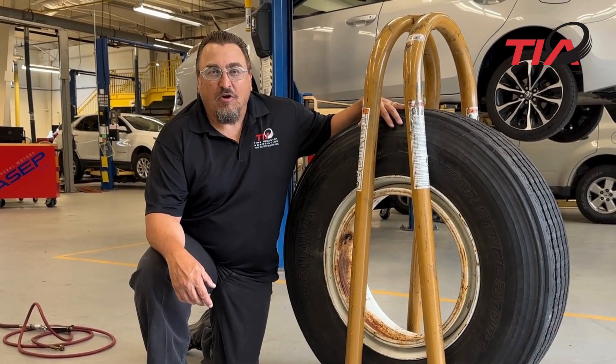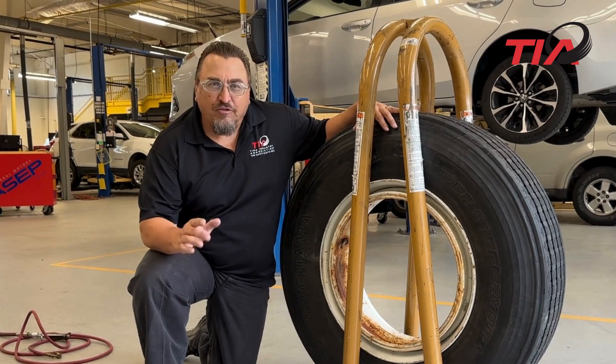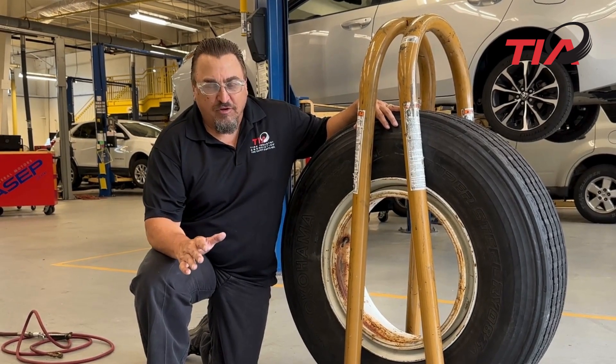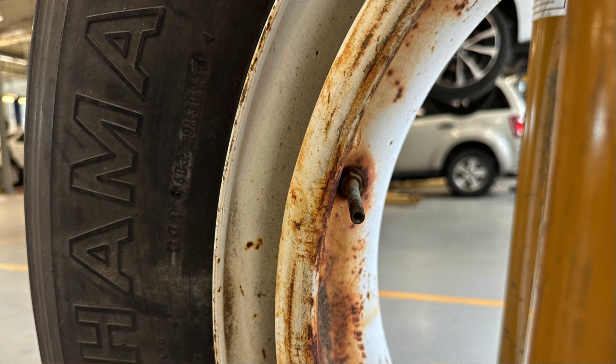Hi, Kevin Willing with your TIA Tech Tip for August 2024, today on Commercial Tire Service. We'll talk about why we always inflate with the valve core removed. As you can see right here, the tire is in the restraining device and the valve core is not inside the valve stem.